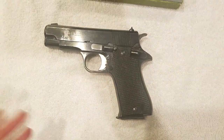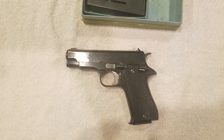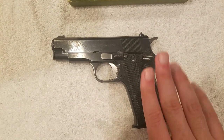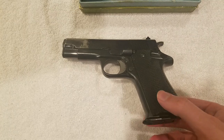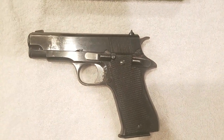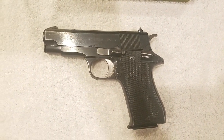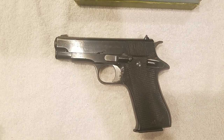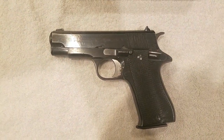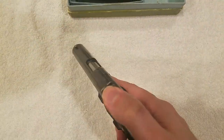The Star Model BM was not heavily used in conflicts, though it was used in a couple of notable ones. This gun was used primarily by the Spanish police throughout the 1970s into the 1990s and maybe even into the early 2000s, and to a lesser extent by the Spanish military. It was also adopted by South Africa and used by the South African military and police. Through that connection, it found its way into Rhodesia, and a lot of Rhodesian troops during the Rhodesian Bush War used these as well.